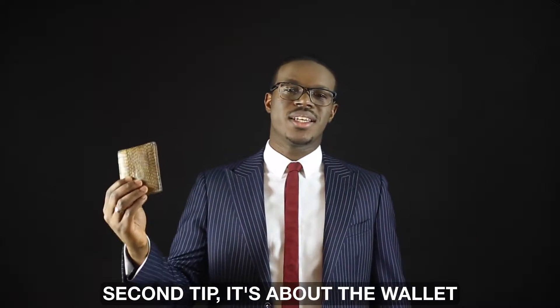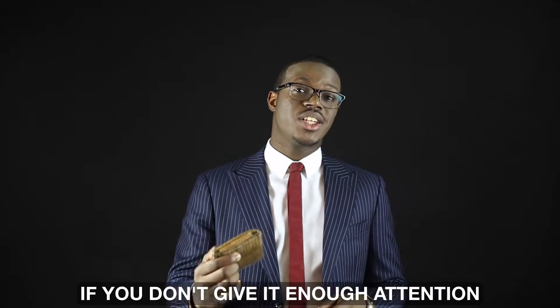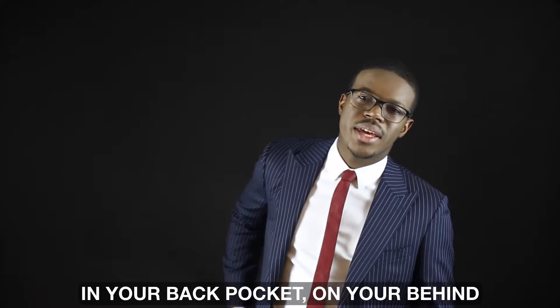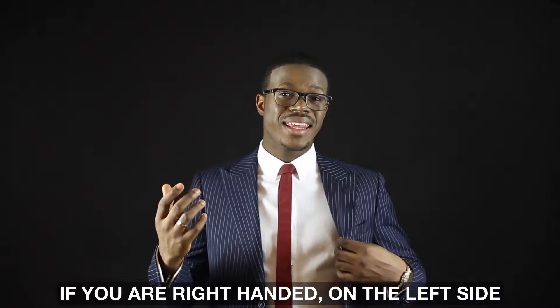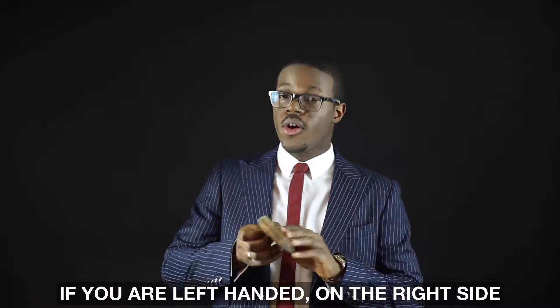Second tip is about the wallet. As you all know, money is like a jazz lover — if you don't give it enough attention, it will leave you for someone else. So don't put your wallet in your back pocket. Put it next to your heart instead: if you're right-handed, on your left side; and if you're left-handed, on the right side.